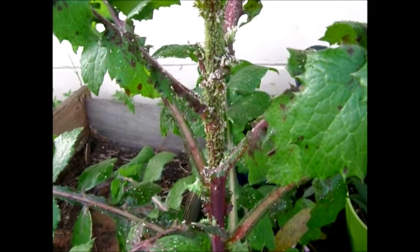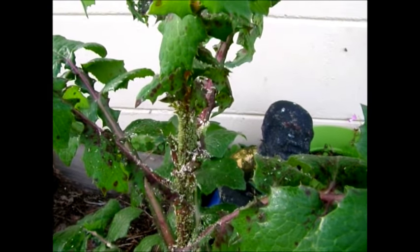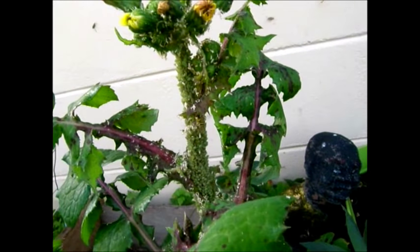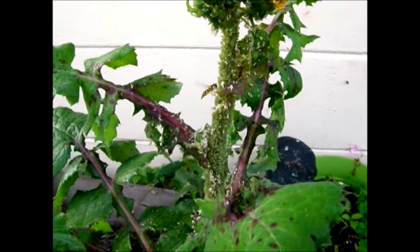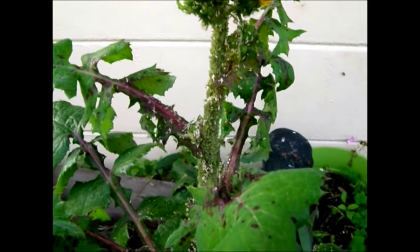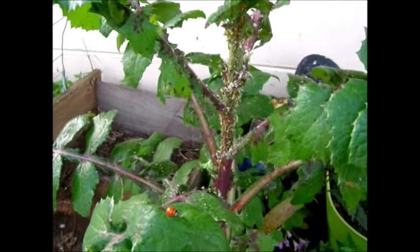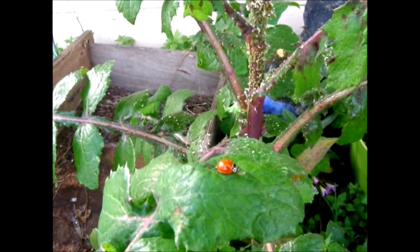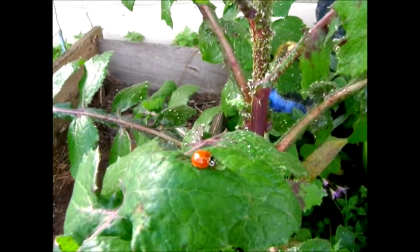This is where I was planning on planting my Asian long beans, so I'm going to have to get rid of all of these aphids before I start with my spring planting. There are a lot in this area. I may have to end up getting a bunch more ladybugs and just releasing them prior to my planting, and then finding some kind of natural disinfectant to get rid of them. I know soapy water works.